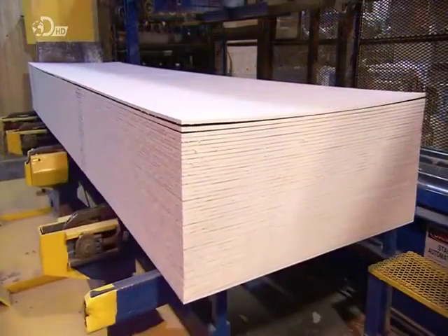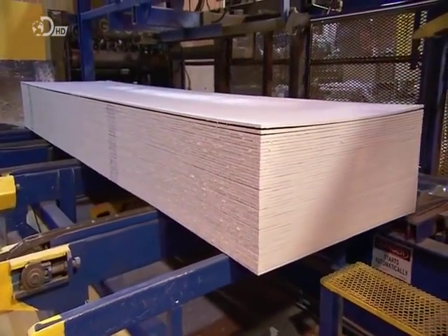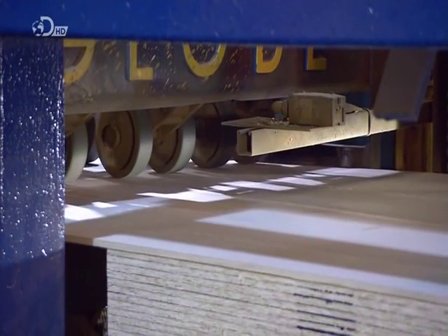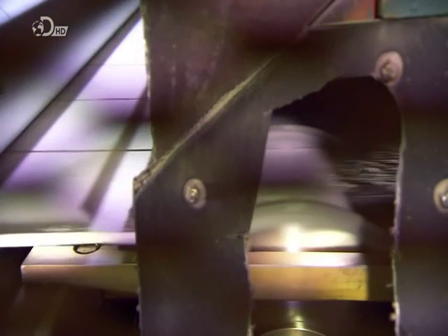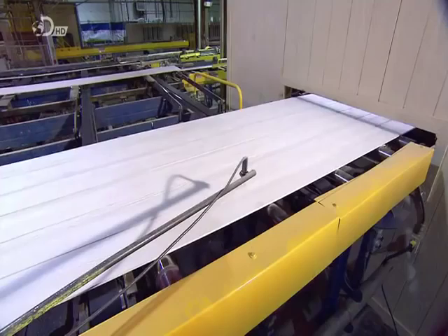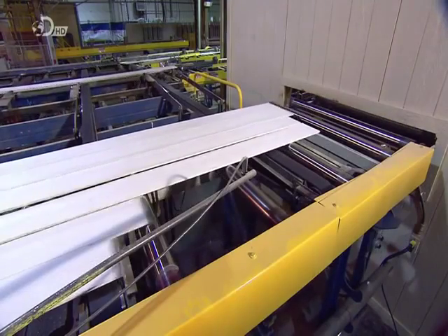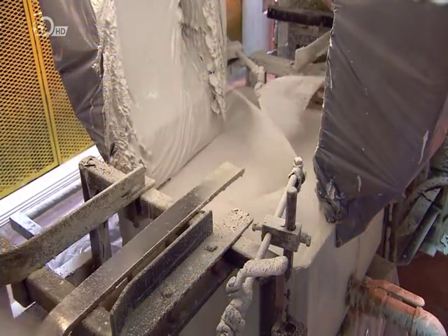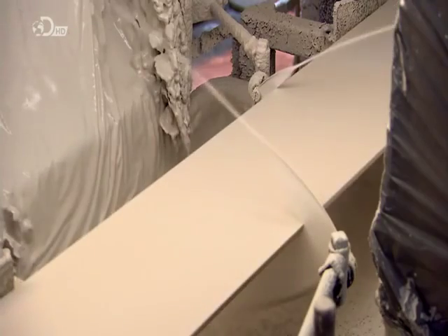They now have a stack of forty engineered wood sheets ready to be turned into siding boards. The boards are pushed one at a time into saws that slice them to the correct dimensions. Now cut to strips, they exit in a cluster and then separate. A paint gun coats the trimmed edges with primer, sealing any exposed wood from the elements.